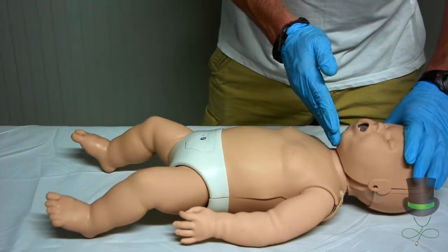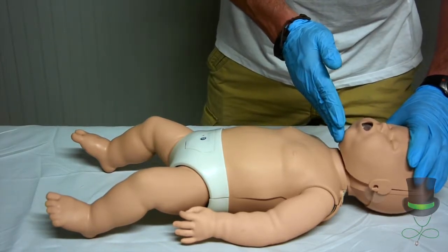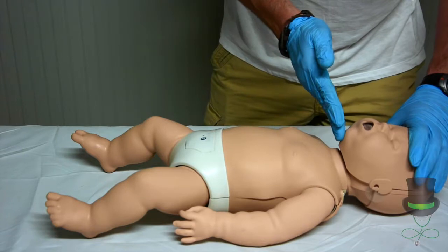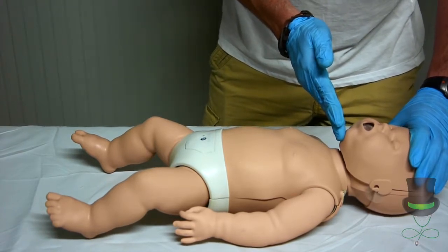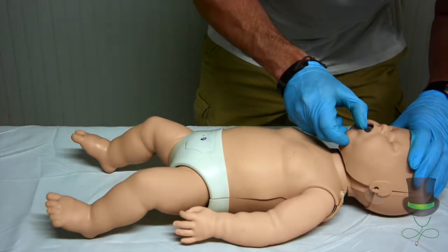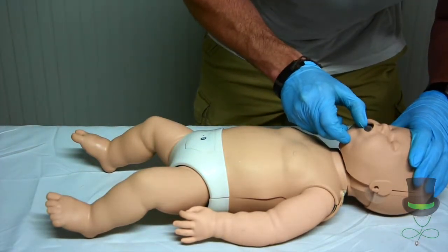Perform a head tilt chin lift. Place the infant's nose into what we call the sniffing the morning air position. Check the airway for any obstructions — no obstructions.